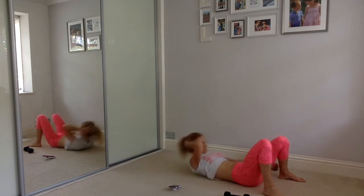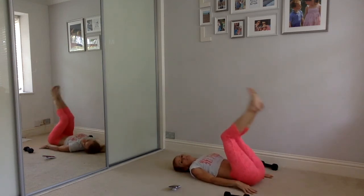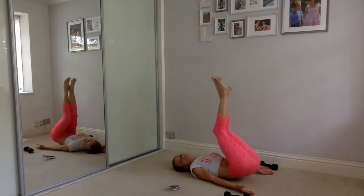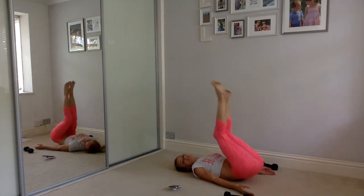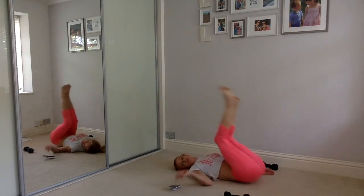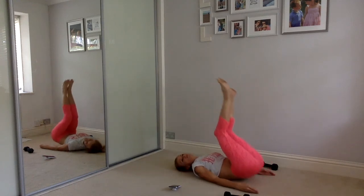Reach, reach, good — lift the head, neck and shoulders up off the floor. Nearly there — last one. Lift those legs again, last time. Lift those hips up, use those lower abs. Turn your palms up so you don't cheat, keep pushing to the floor, use your tummy muscles, lift. Keep going — 15 seconds, push and push. Ten more seconds, we're so close. Five more seconds, four, three, two, one — and relax.